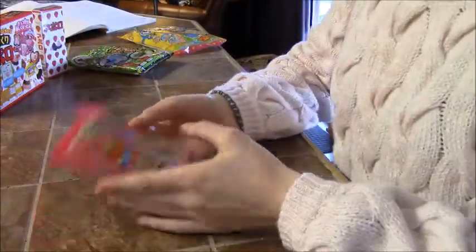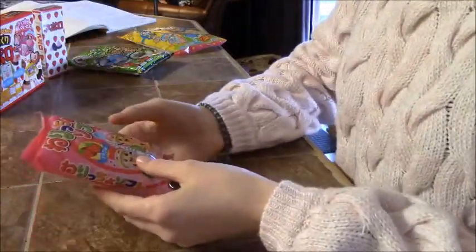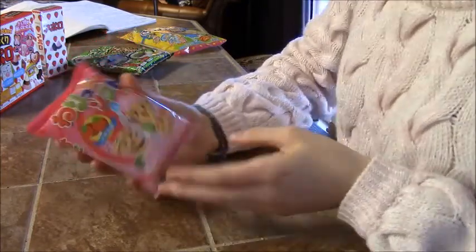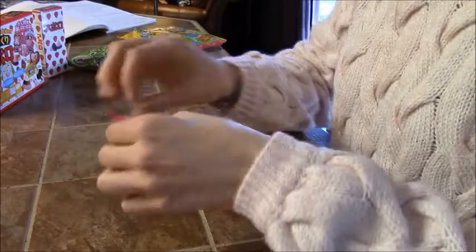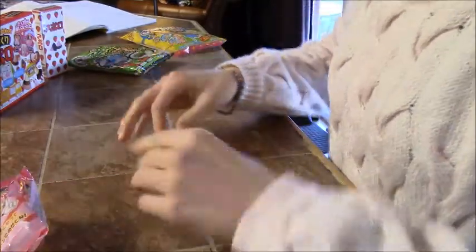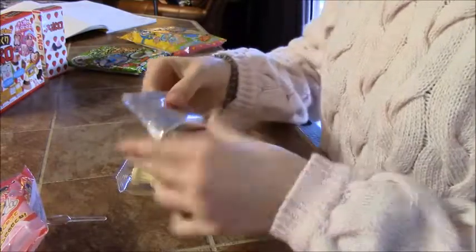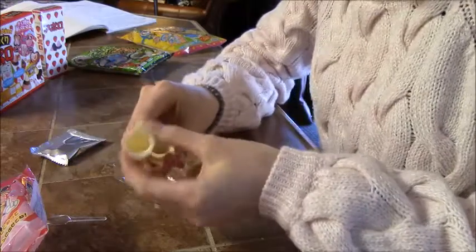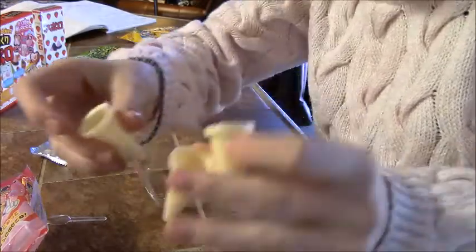So the next thing we're gonna try is this Waricho Softo, which is Ichigo Aji, which means strawberry flavor. So it looks like it comes with a little packet of powder, and then they give you three little ice cream cones — so cute.